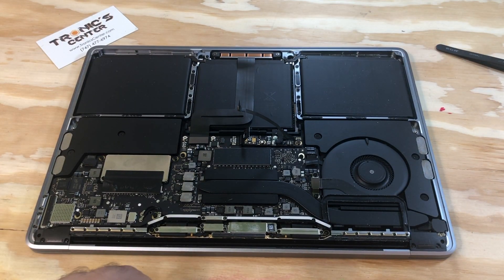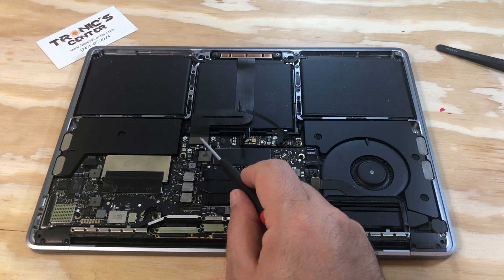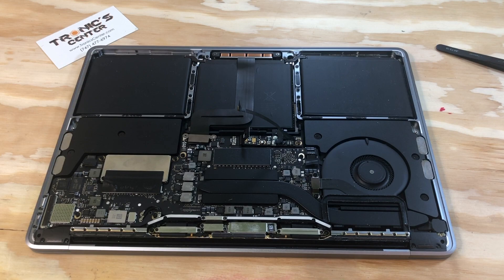Once you tie up all 10 screws and connect the flex cable — trackpad flex cable — it's time to return the bracket in the same position. Flex cable bracket.